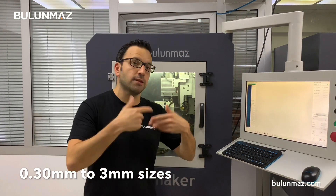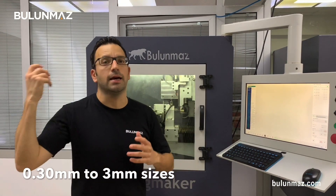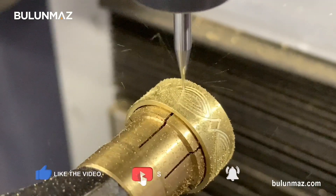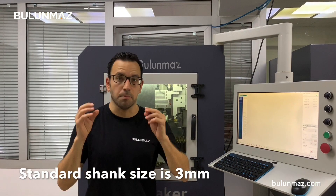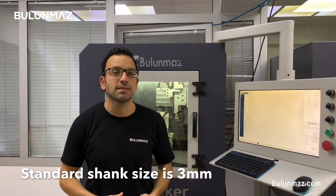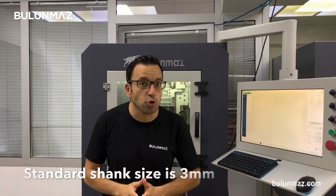You can choose small sizes, micro sizes — 0.30 mm, 0.40 mm — and they go up to 1, 2, 3 mm. Even bigger size end mills are available. When you contact us or visit our website www.bulunmaz.com, you will find our standard end mill shaft sizes of 3 mm. We keep stock in mm sizes. But if you need special end mills such as 4 mm shank or 6 mm shank, we are also able to produce according to your requests.